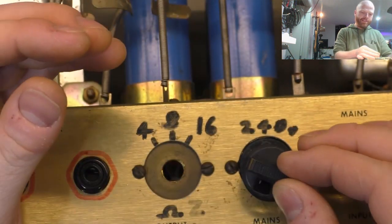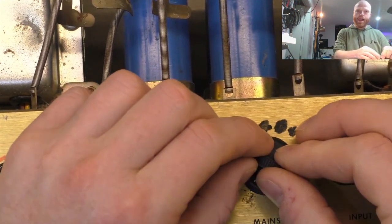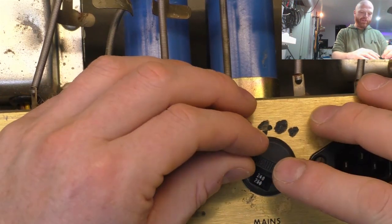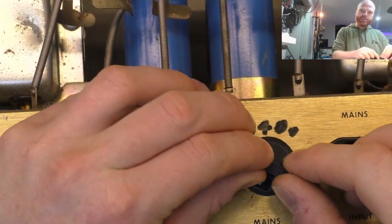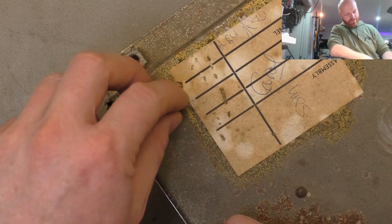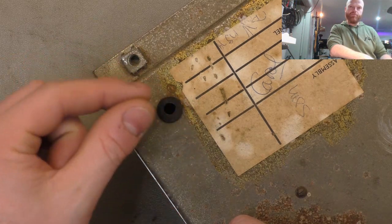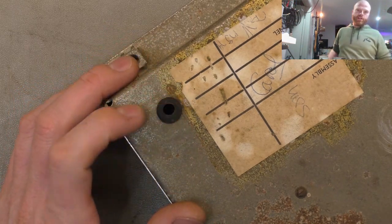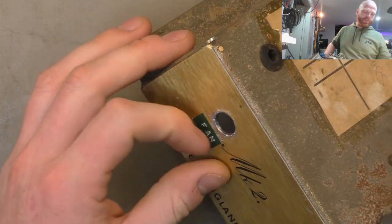I'll talk to the customer about whether he wants the voltage selector just disconnected and hardwired to 240 volts so there's no threat of accidentally changing it or a safety issue. Either way cosmetically we're going to install this and set it to 240 volts so it looks like the real deal from the back. There's not much we can do about the hole for the fan switch cable - we could put a blanking plug or a grommet without a hole in there, and remove that Dymo label - that's about all we can really do.